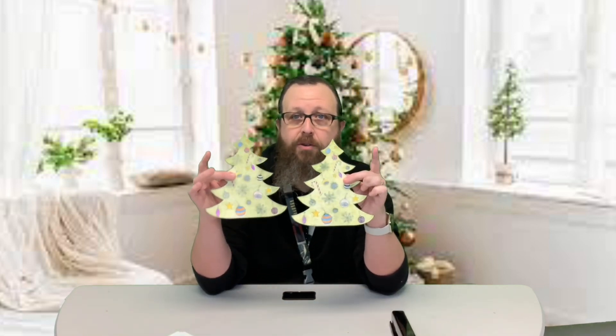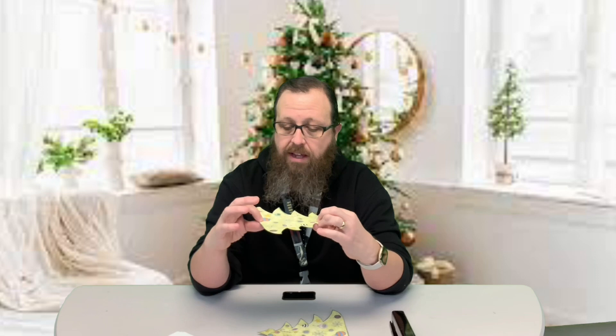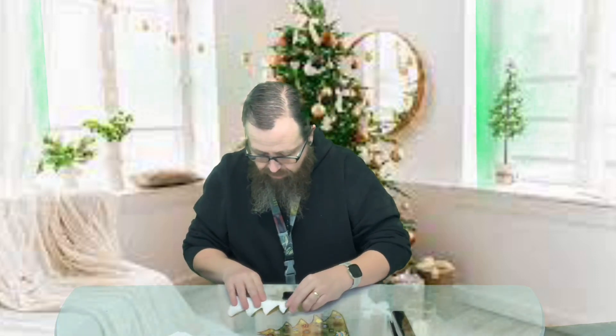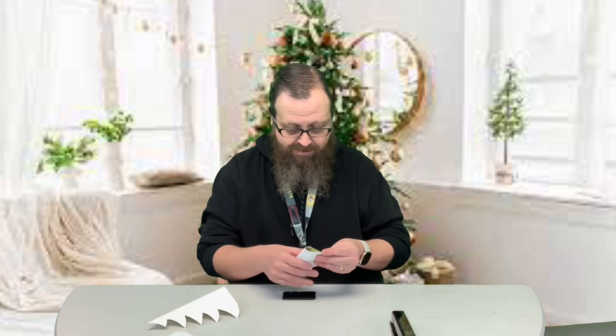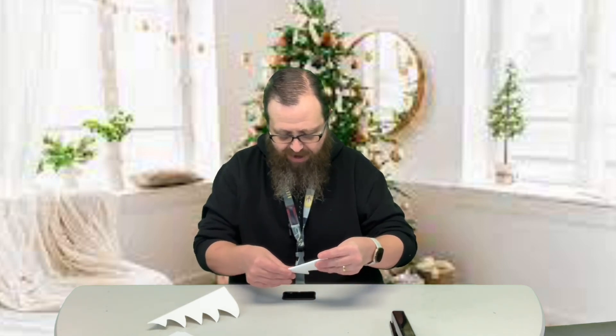So the first thing we're going to do is put our tree together. We have two Christmas trees, and there is a dotted line you will see when you're coloring it right down the middle. We're simply going to fold it as best we can along that dotted line. It's kind of hard to see the dotted line when you're folding it because we're folding it inward, so you just want to try to fold it in half as best you can.